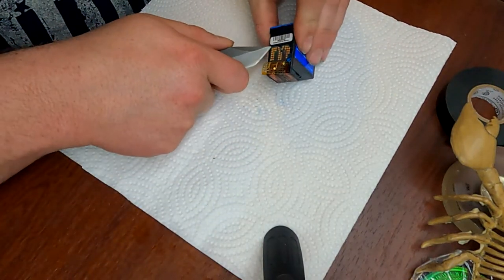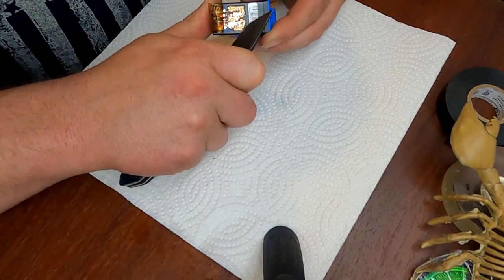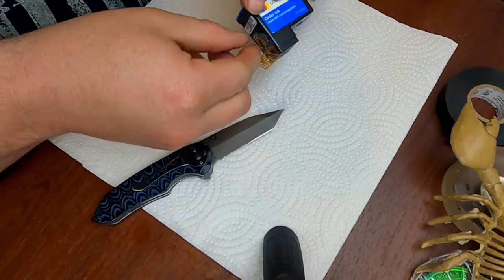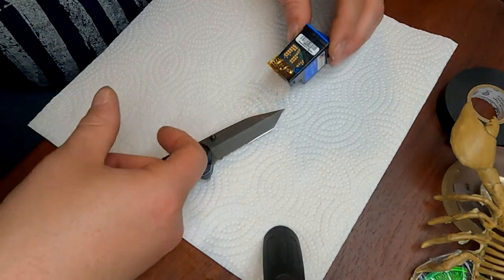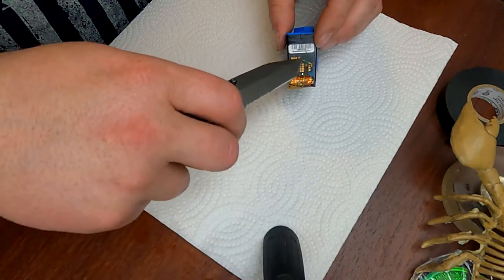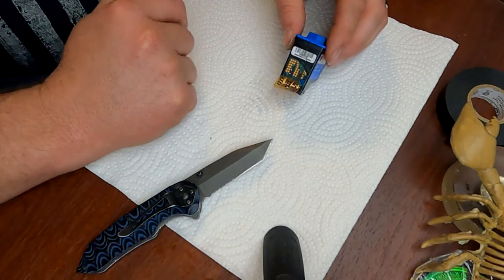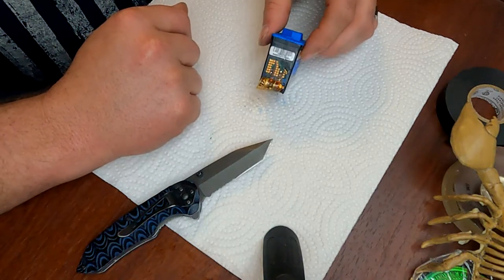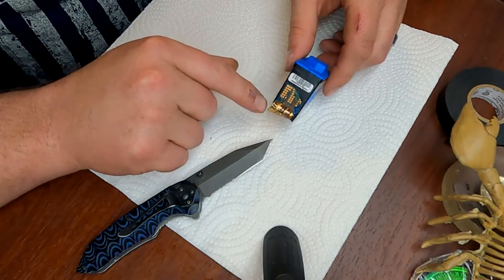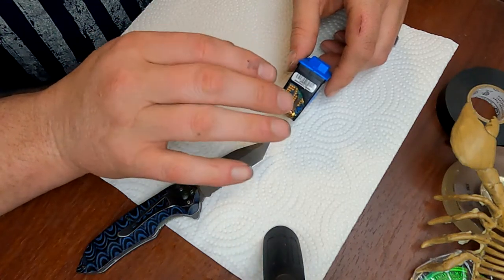Most of the time this peels off — this is the first one I've had that did me like this. But most of the time if you just get it started you can pull the whole thing off in one piece. I'm going to have to scrape all that off. But anyway, you just peel that off; if this doesn't come off get a knife or whatever and scrape it up. It's not worth doing just one or two — you want like two hundred of them.